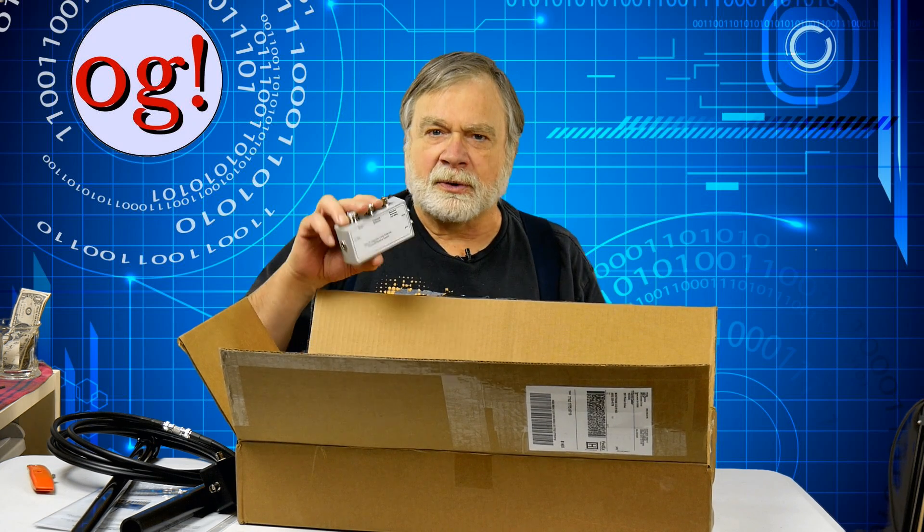Now we have here two different little devices. This right here is the bias T. What the bias T does is it puts a DC voltage on the line going to the preamp. I've shown in previous videos how the RF and DC can take different paths. So what we have right here: this goes to the radio, this goes to the regular transmit antenna, and this goes up to the receive loop. Right here, you have to put in the push-to-talk that comes out of the back of the radio. If you do have an amplifier, you can use the other one here to relay that push-to-talk back over to the amplifier.